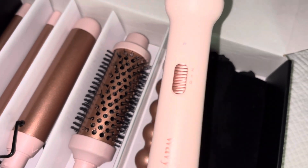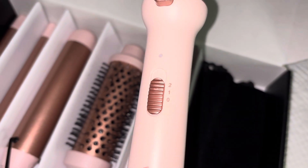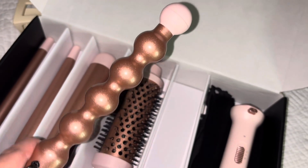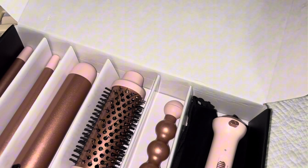It does come with three curlers and the heated round brush. It also comes with a little black bag if you want to take it on the go, a glove, and two clips.